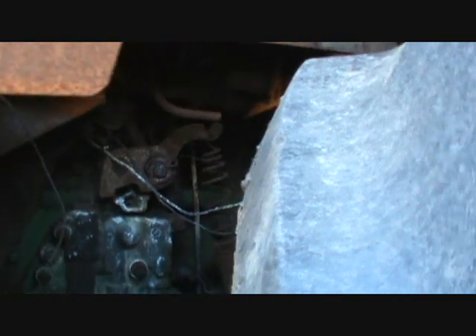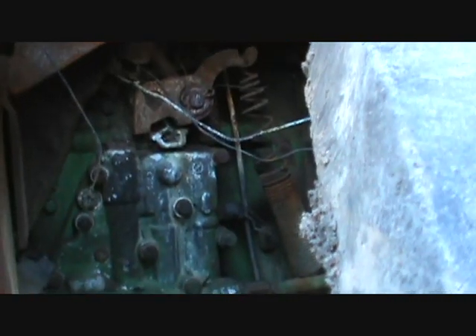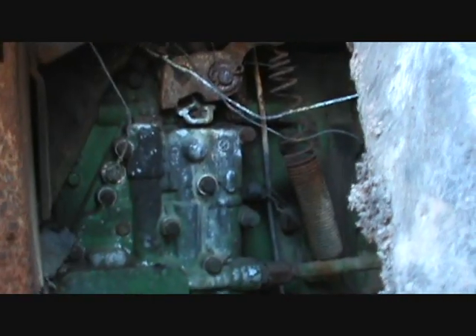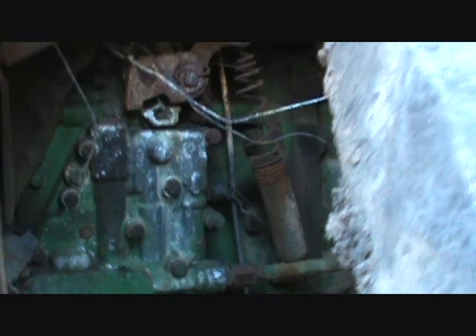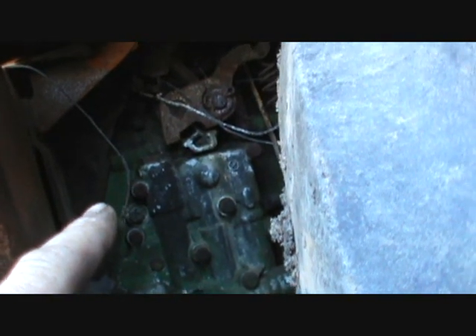That spring melted, but I think the heat was really from an electrical wire, to be honest with you. See that wire hanging there — there's still paint on the valve body, so I don't think it got that hot. But I won't know until I get the cab off.